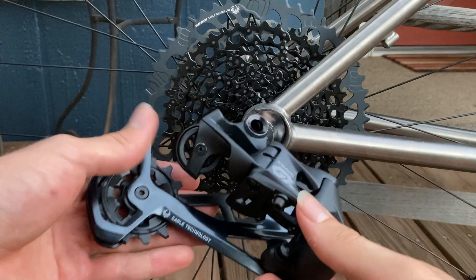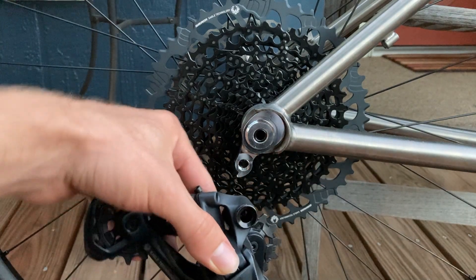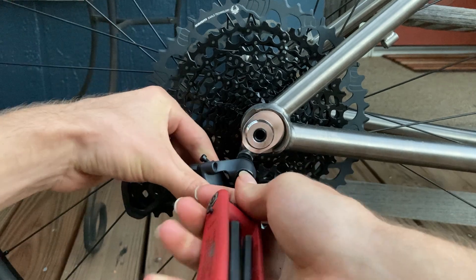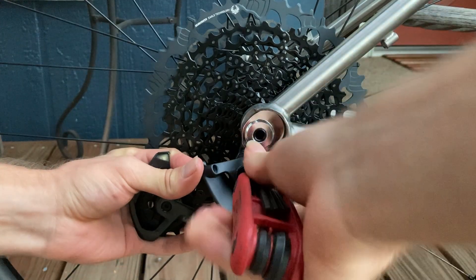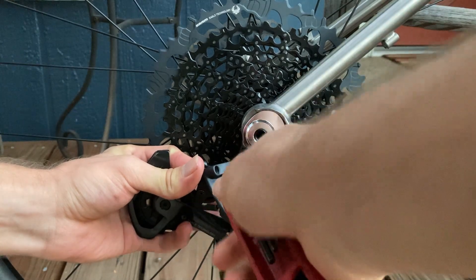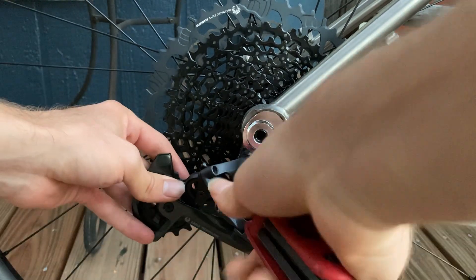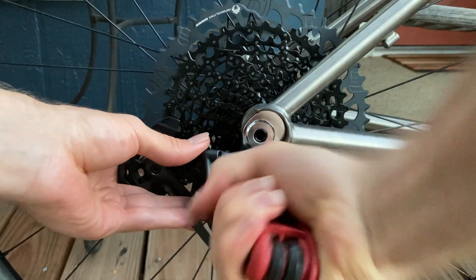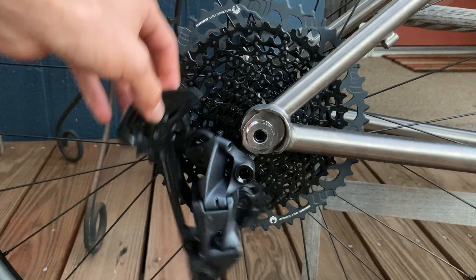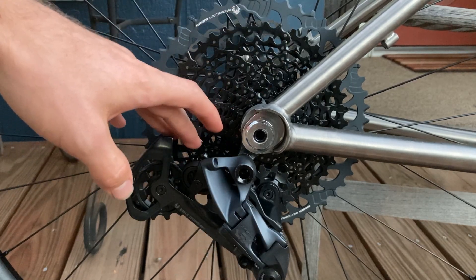We're going to start by taking the derailleur and threading it onto the mech hanger with a 5mm allen key, making sure we're not cross-threading anything. Line it up fairly straight and hold it there until it starts to go on well. It should be able to move once it's started on — now we can move on to the next step.